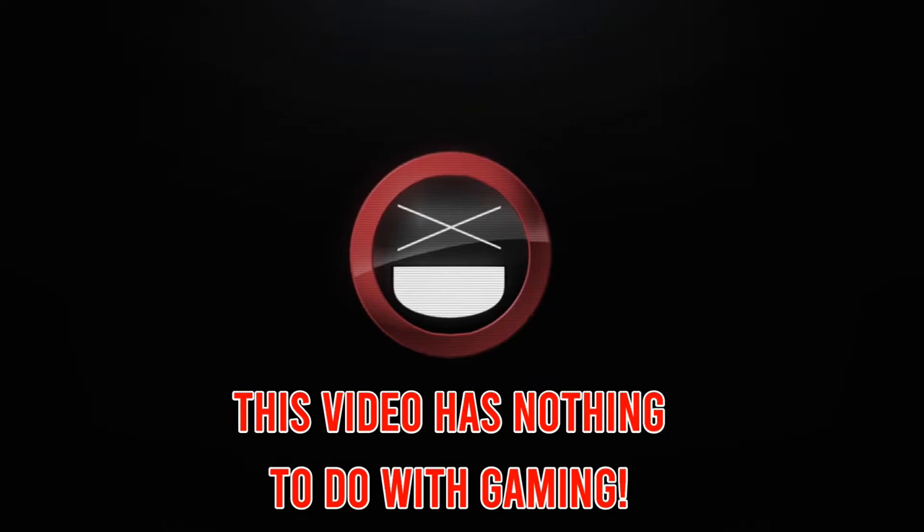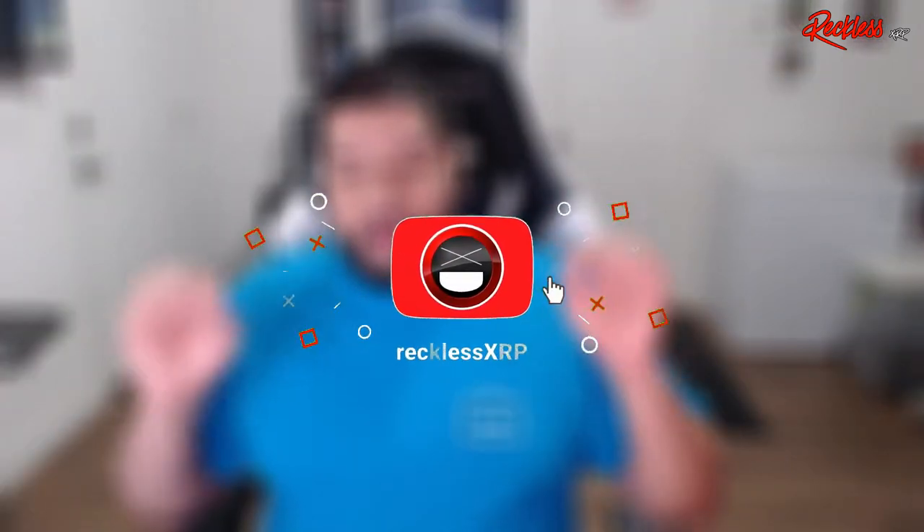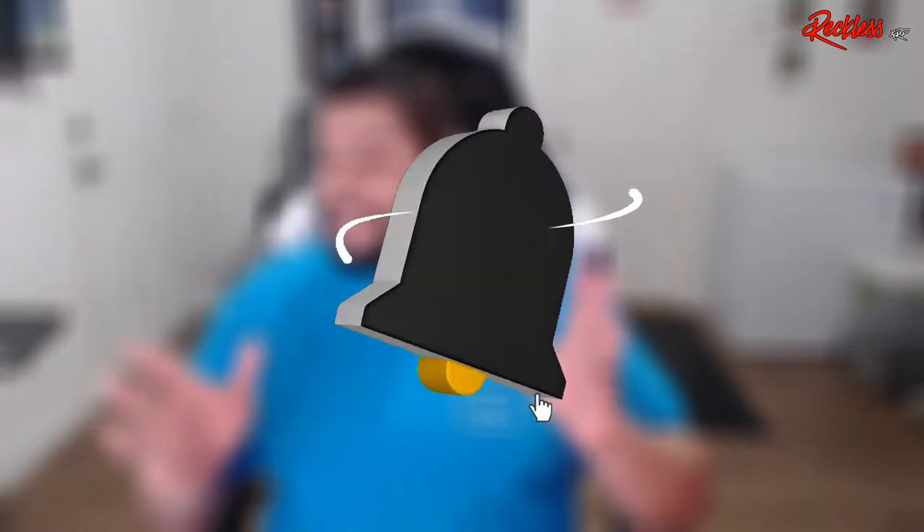This is going to be the most random video I've ever done on my channel. What's up guys, Reckless here, welcome back to another video. Today I am going to do the most random video I've ever done in my life — we are actually going to do an unboxing of the Dr. Squatch soap. I know, what does this have to do with gaming? Nothing, which is why this is completely in the random playlist.